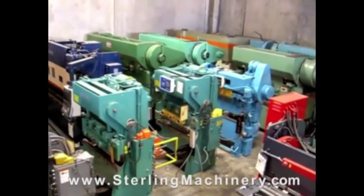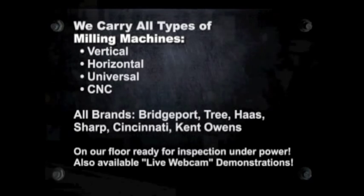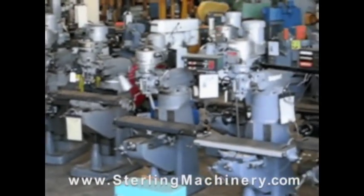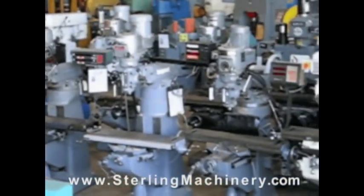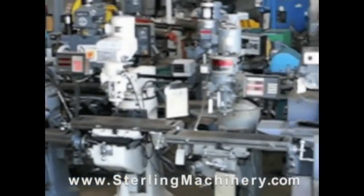Sterling Machinery sells all types of metalworking, fabricating, and chipmaking machinery such as lathes, metal shears, press brakes, punch presses, punches, grinders, milling machines, saws, plate rolls, iron workers, inspection equipment, welders, and much more.